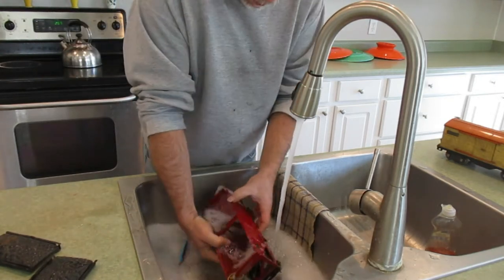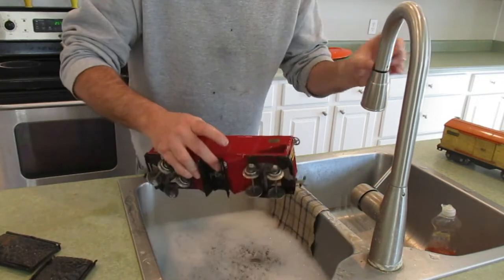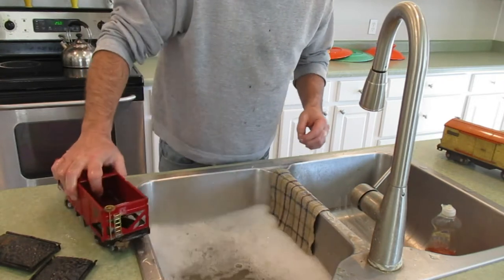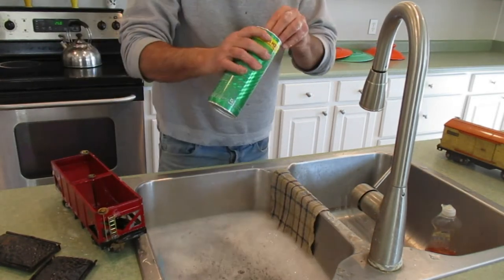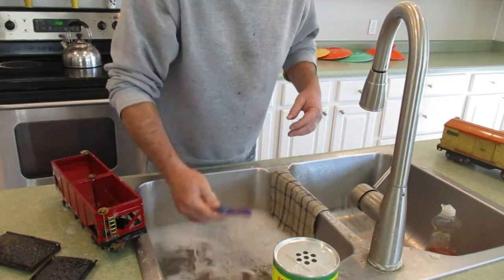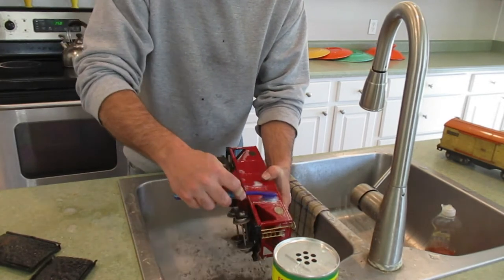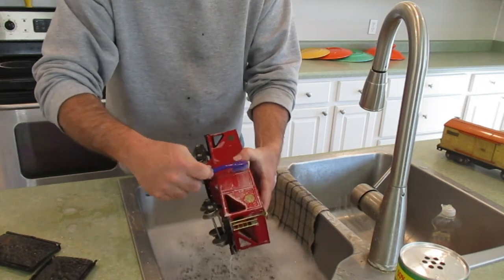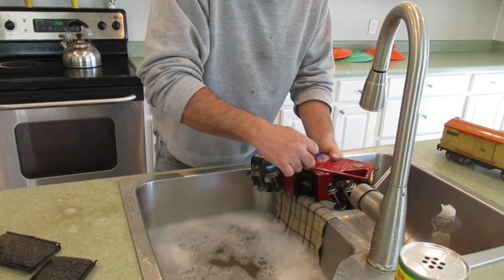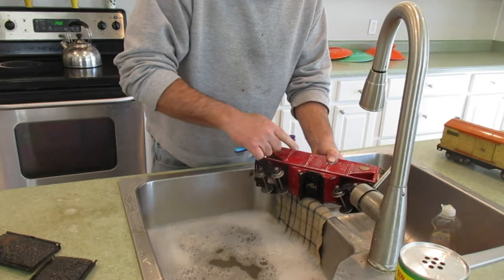You just take the whole car and make sure it's good and wet. This car has lettering on it, so I don't want to spend any effort scouring in that area because it will ruin it. With a car like this, I'm just going to use regular comet cleanser. I put some over here on one side, take a wet toothbrush, dab it into the cleanser, and then rub along here. Not too much where the lettering is — just work right along, holding the car on the edge of the sink.